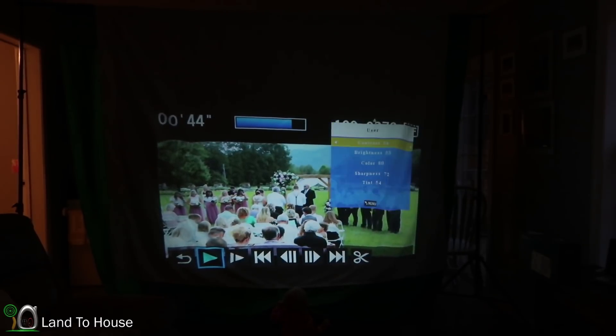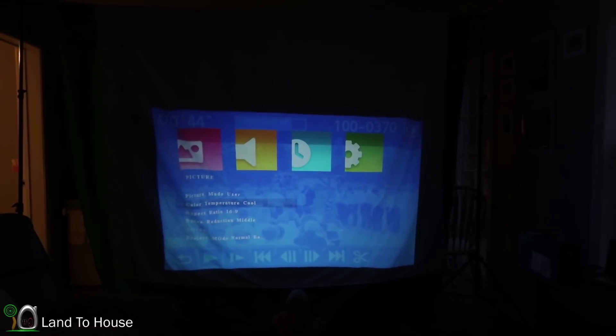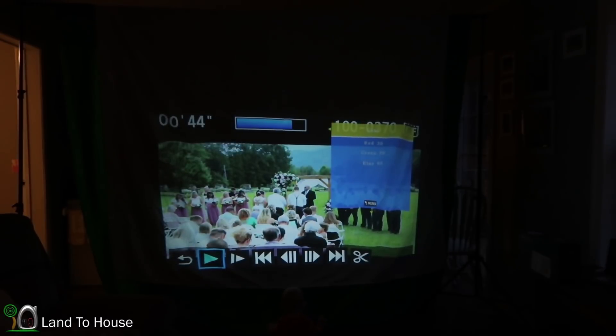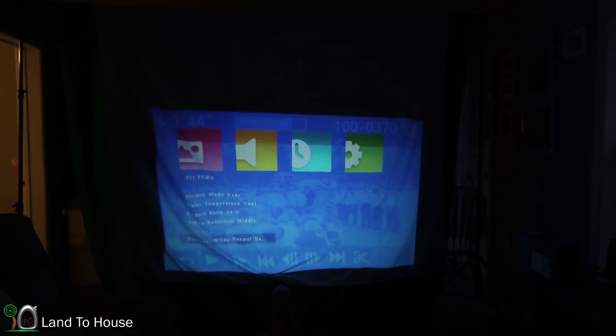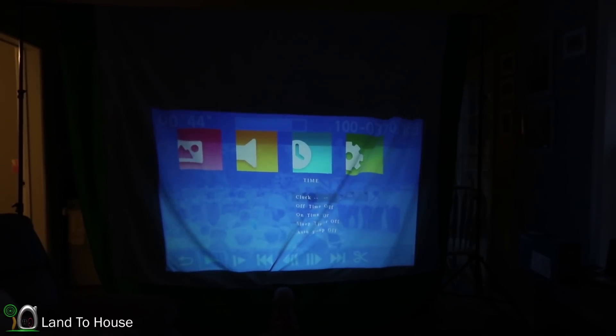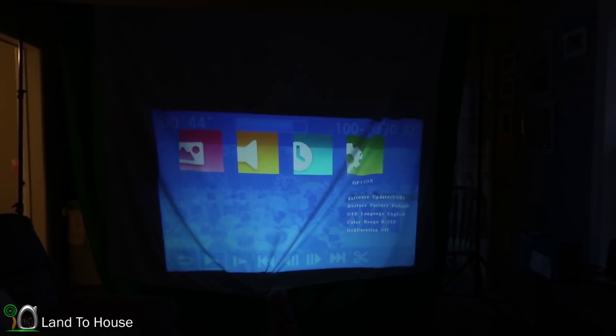Back to the menu. There is color temperature, and you can adjust the red, green, and blue on that. Aspect ratio — I'm going to keep it 16 by 9. Noise reduction. And you can go to projection mode — I'm going to keep that at normal. You can also do sound settings, time, and then options for various updates and all that good stuff.